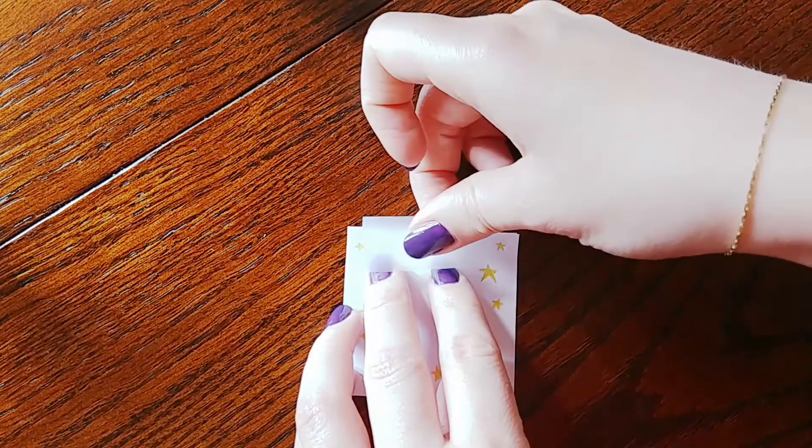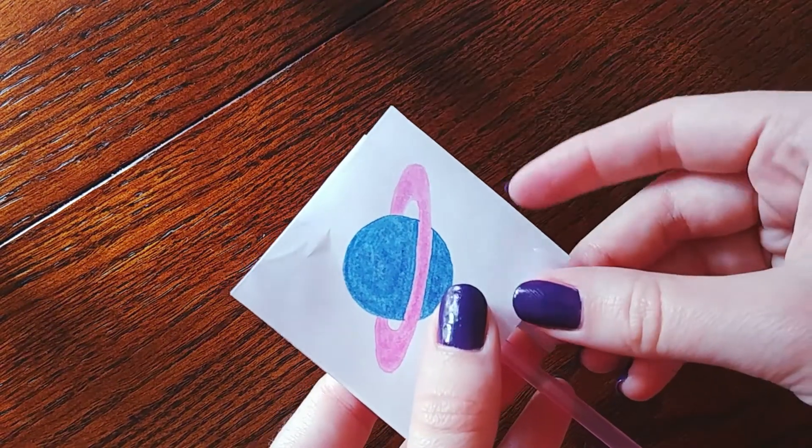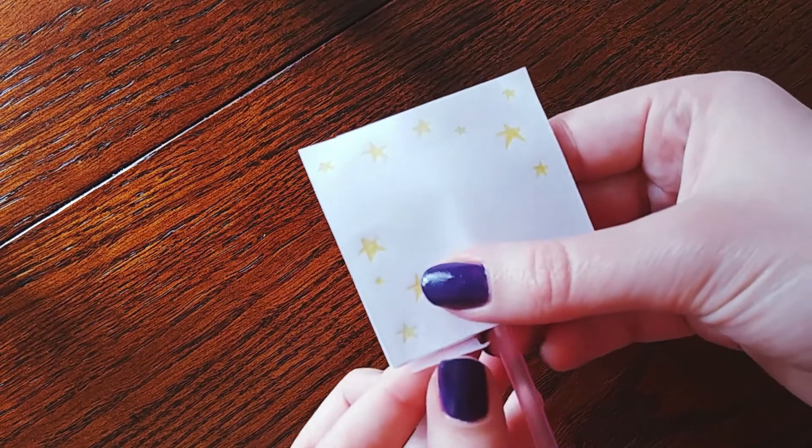Go ahead, tape those two together, put a piece of tape across the top, and a piece of tape at the bottom to make sure it's nice and sturdy.